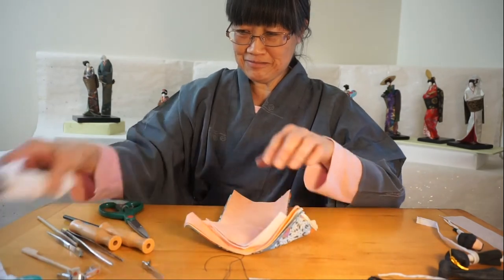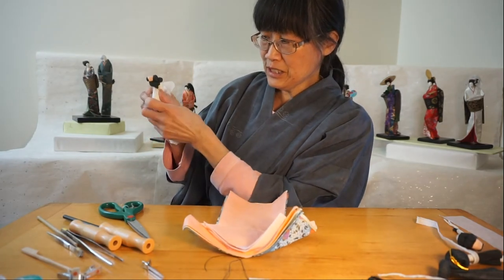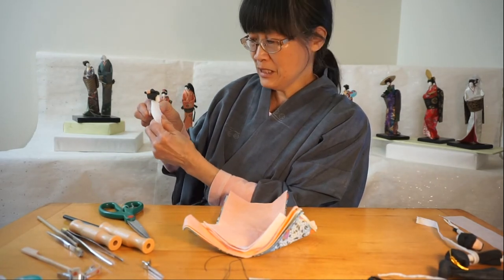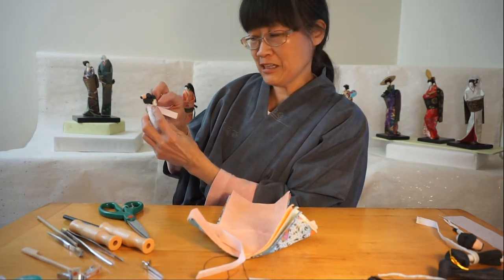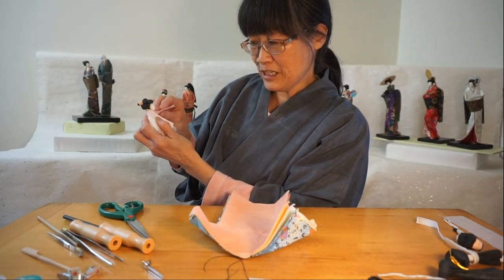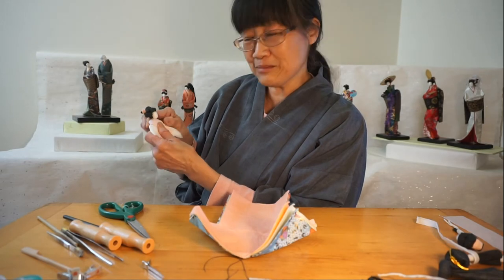Now this is the fun part. I teach classes at the Japanese Cultural and Community Center in Northern California in San Francisco, and I also team teach with another person named Yuri Nakamura — she's the one who taught me, and now we work together. It will take you about three to four hours to make a doll, but it's not impossible, and it's a lot of fun. I hope you can come and join us.